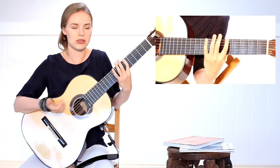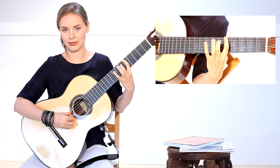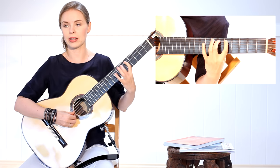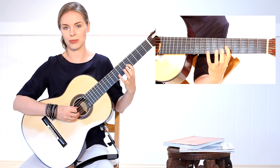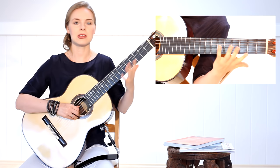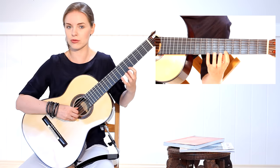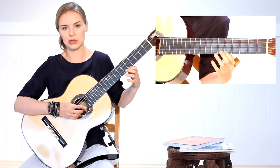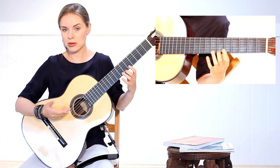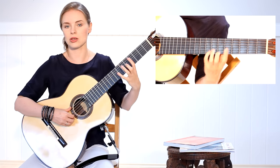Then I go to the sixth string just not to stay on the same string the whole time, and do the same. Second string — one and two and three and four. Fifth string. Then the pair three and four. Start very slowly with full control over your motions and how much power you use, and how it sounds. After you have it, you can do it a little bit faster. The same pairs: one and two, and then three and four.